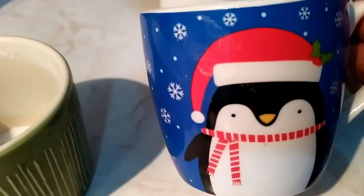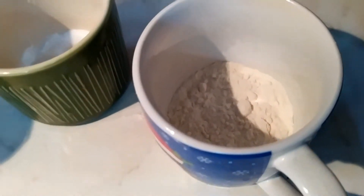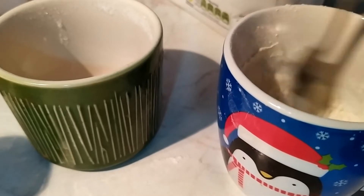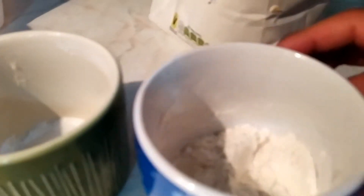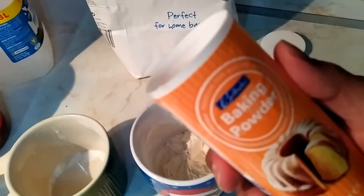This is a nice Christmas mug with a penguin on it. So I just added a little bit of flour — I need a spoon. Because it's a small thing I'm not making a big one, so I'm not using anything to filter. I'm directly pouring it. I've added a little bit of corn flour, and then some amount of plain flour. I will add baking powder.